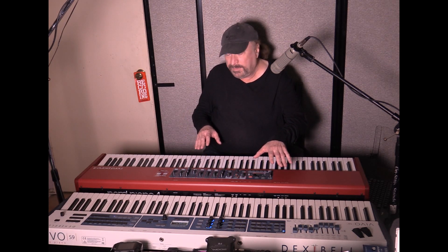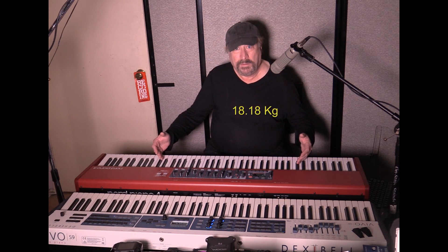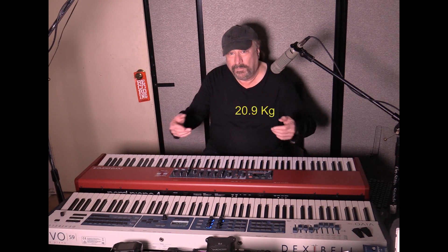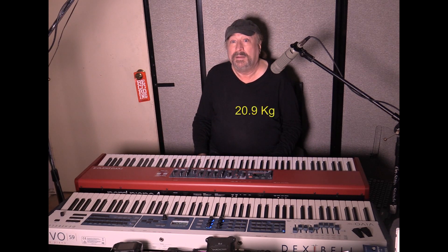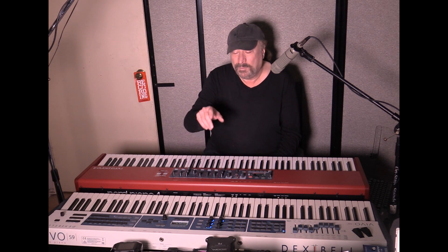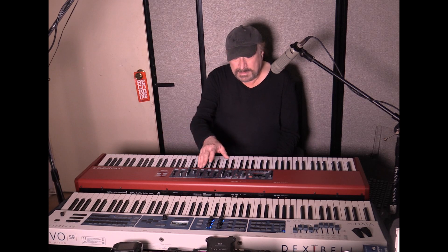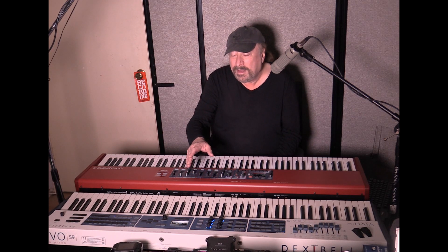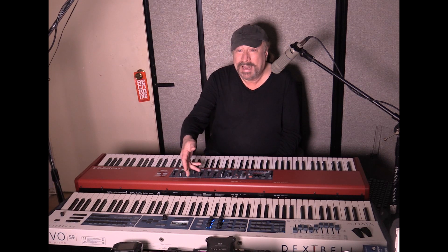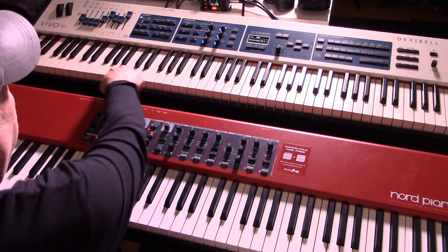As for weight, the Nord Piano 4 is 40 pounds, the Dexibell is 44 pounds, and the Nord Grand is 46 pounds. The TP400W made specifically for the Dexibell S9 is a hybrid key — a hybrid between plastic and wood. You can actually see the wood on the sides of the keys as you press a key down.